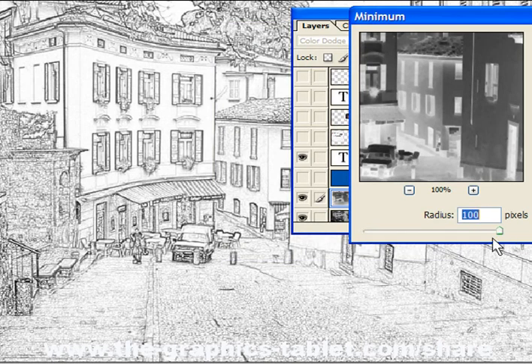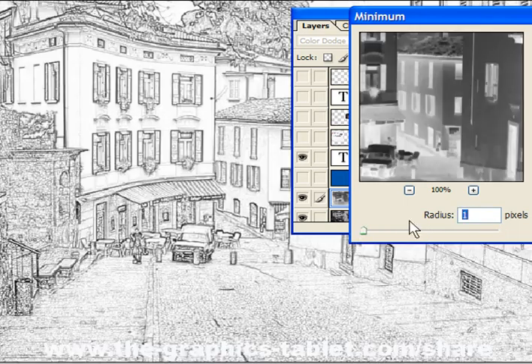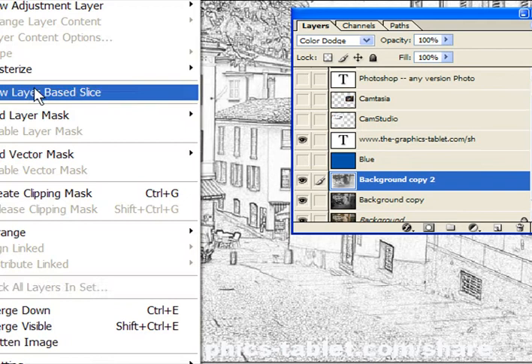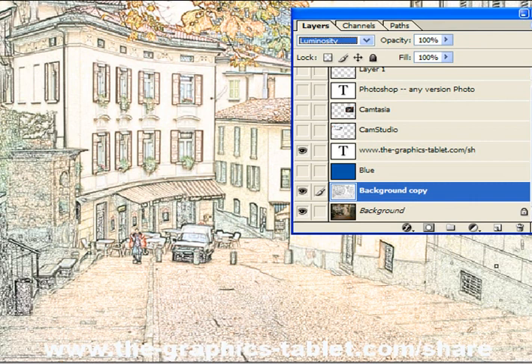Now you can change this around and move it. When you go up to the top, you get your original photograph in black and white. So I'm going to put it down at one — that's kind of nice. If you merge these two layers, the background copy one and two, merge down, you've got a nice result. You could take this off and do some painting on it, or you can change the blending to Luminosity and get this kind of muted, pastel-y look. That's nice too.